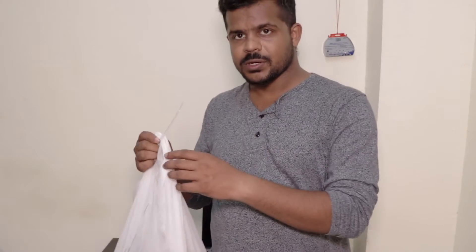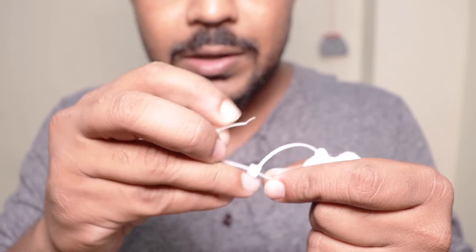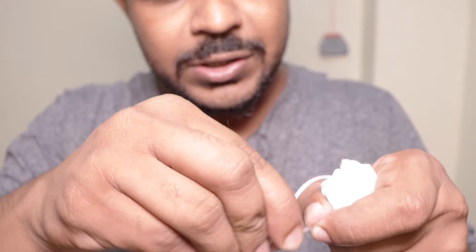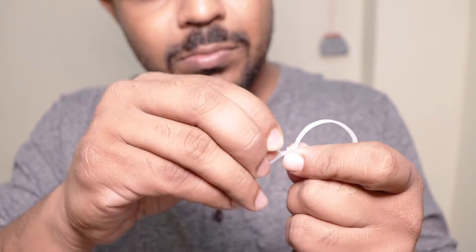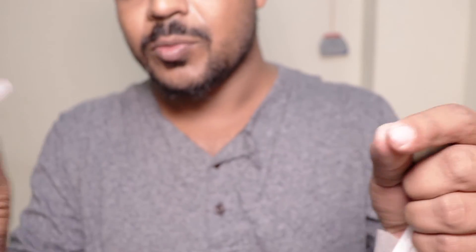Now let's open it. You have to put this loop here. You can add a little flip. If you are not going to the left, then you can lock it. It will get a little open — open it. You see it will be opened.